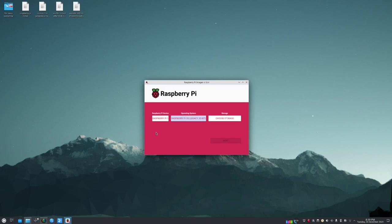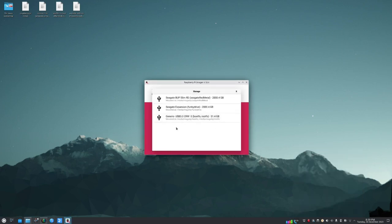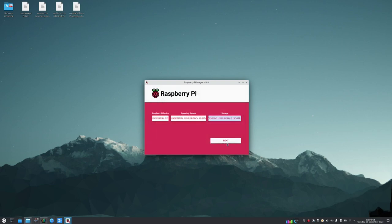Insert your SD card into your SD card reader/writer. I'm sliding mine in now. It pops up on screen — I can see it here, a 32GB SD card. Choose it carefully — take extreme care not to select another drive containing photos or personal documents.